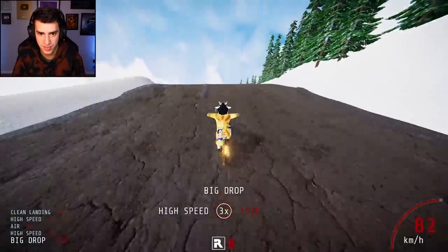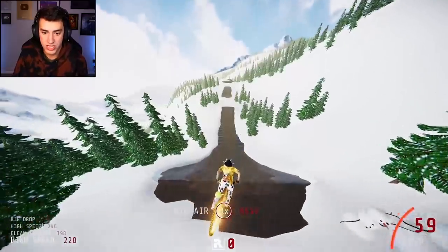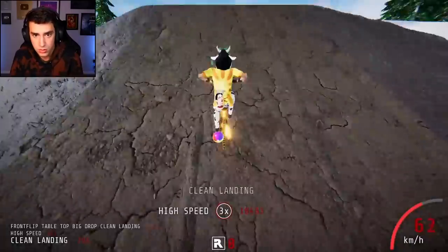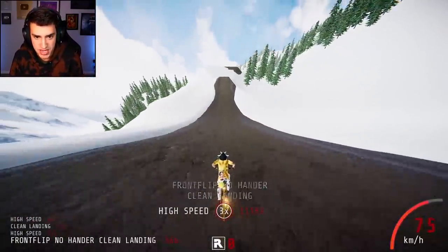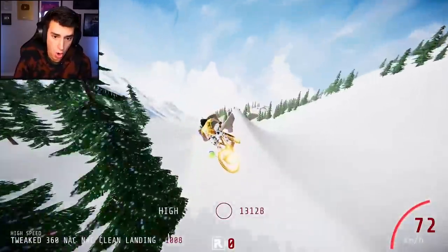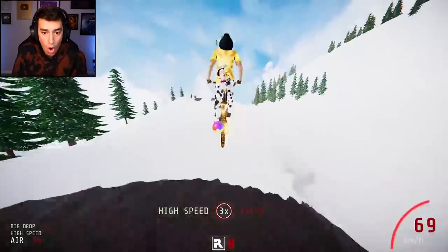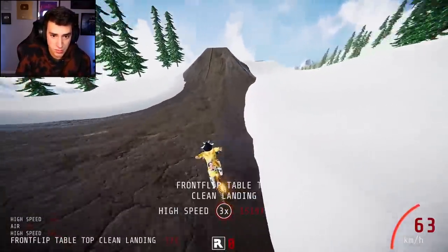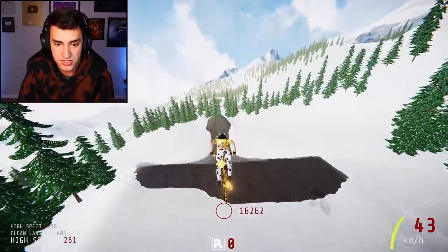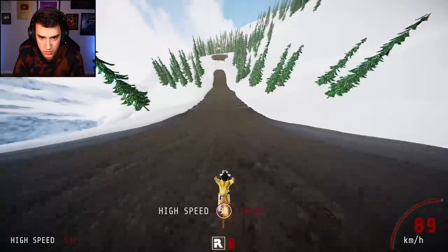Easy tricks — I just gotta make sure I don't accidentally flick up the thumbstick. No tricks — never mind, I'm doing tricks. This is incredible! I accidentally jumped at like the base of the ramp somehow but I've never made it this far. I keep thinking I'm messing up every single jump and I just barely make it — this is so well designed, I love it.